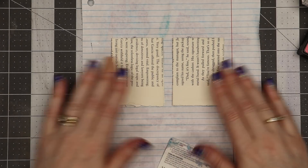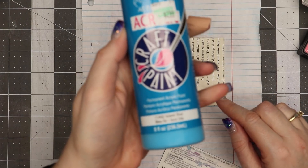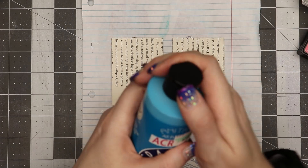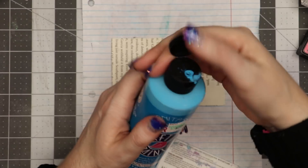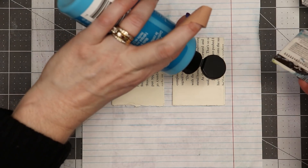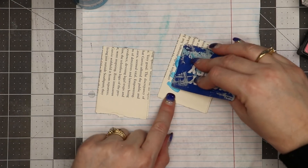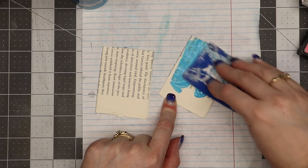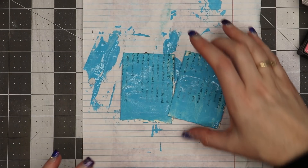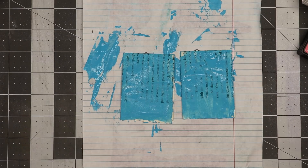I've laid down a scrap of paper below, and I have some simple craft paint — this is by Anita's, normally about three dollars for an eight-ounce bottle. I'm putting a little bit onto a Hobby Lobby gift card and using it to spread the paint around the paper. Then I'm going to use my heat tool to dry this quickly — it'll dry fast anyway, but I want it a little bit faster.